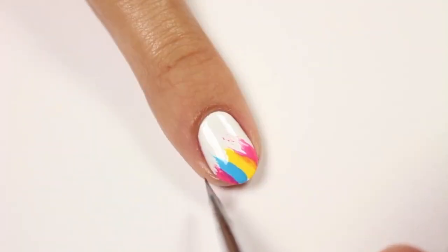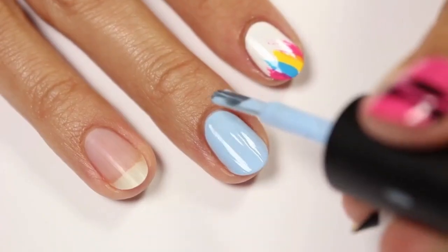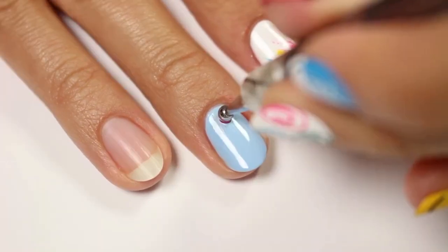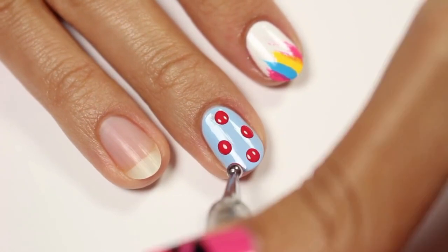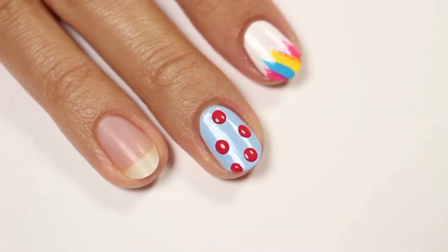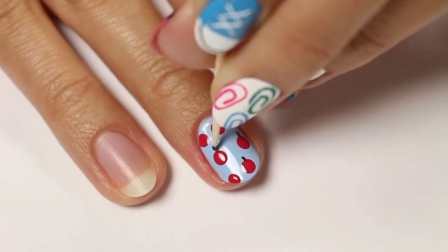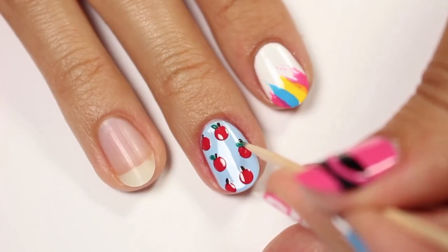Remove the latex and then clean up around the nail if need be. Now take a dotting tool and red polish to apply random dots to the nail. Use a toothpick and brown polish to create small little stems on top of the apples. Then use the green to create the leaves.